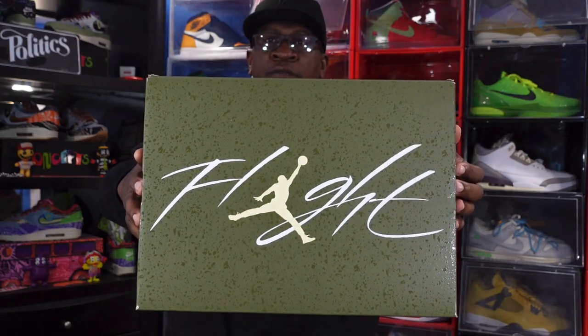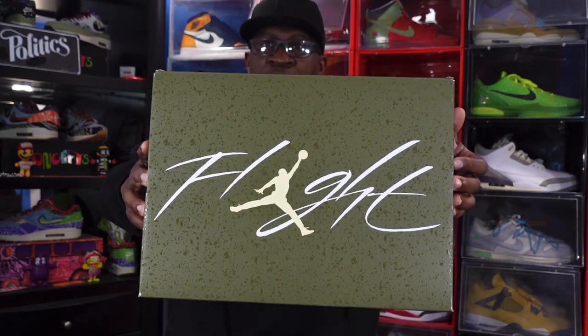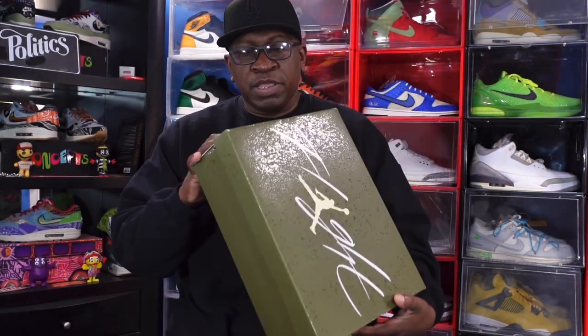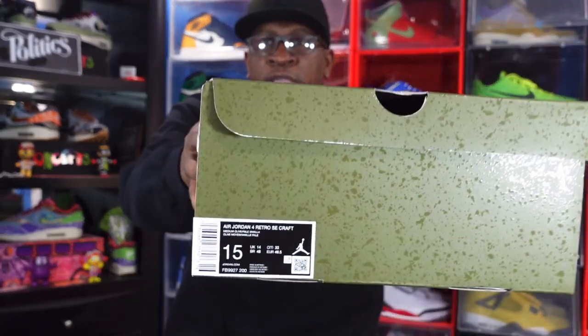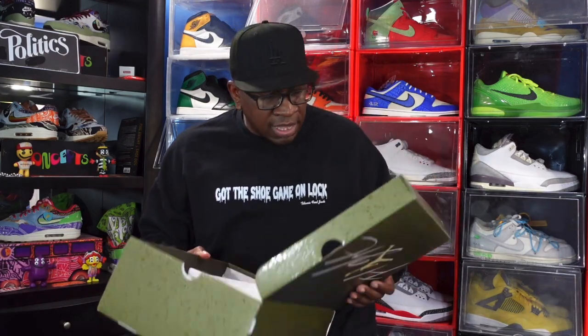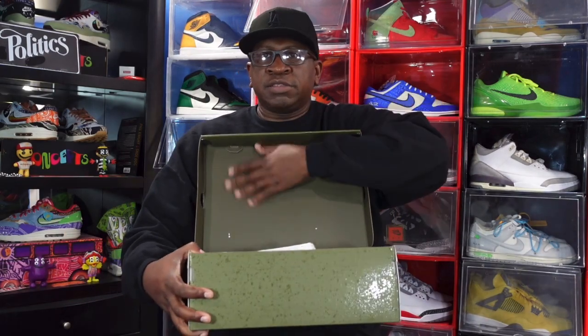You can see the box — Flight on top in white, you got that pale vanilla Jordan Jumpman logo, and that splatter all over. Here's a look at the box tag. This is the Air Jordan 4 Retro SE Craft and the colorway is Medium Olive and Pale Vanilla. This is a size 15 pair and I believe these were $200 or $210 retail.